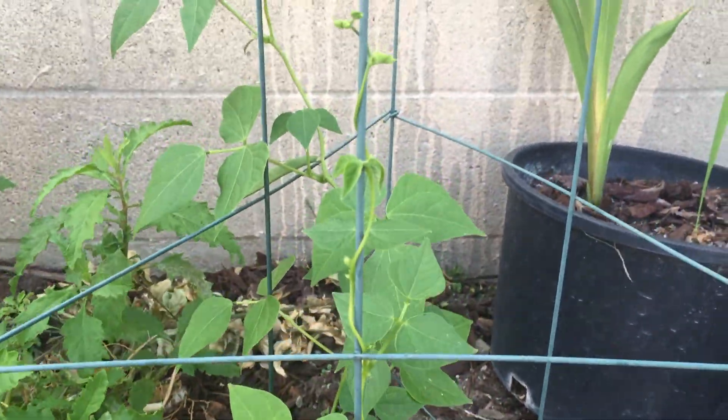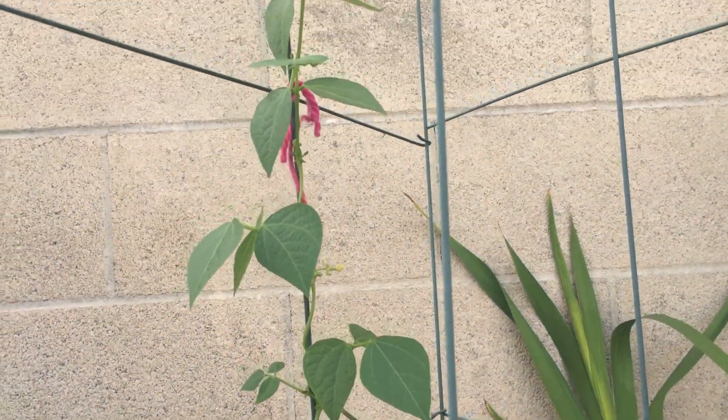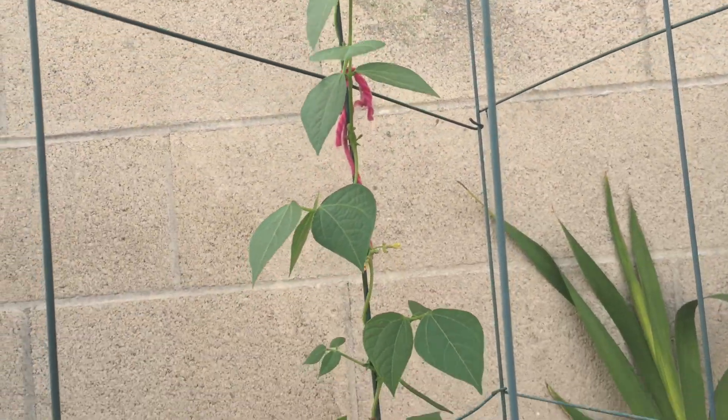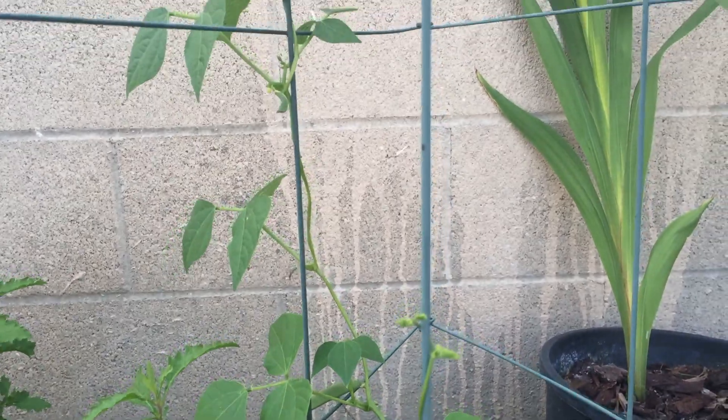This is my pental bean. I can't wait to taste my beans.